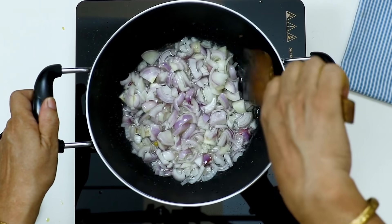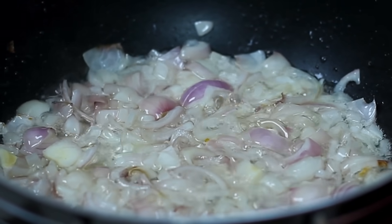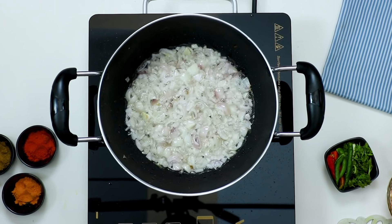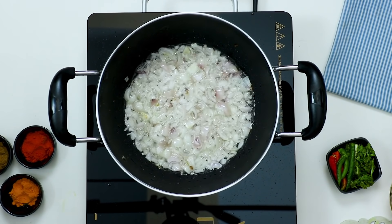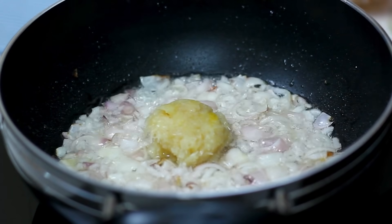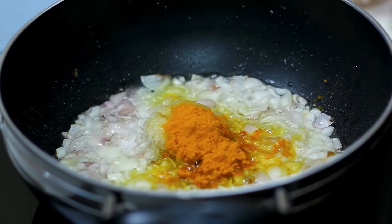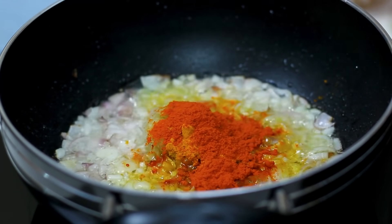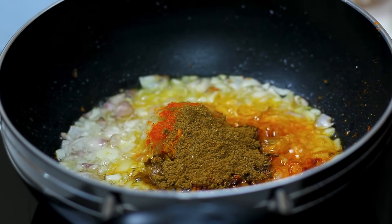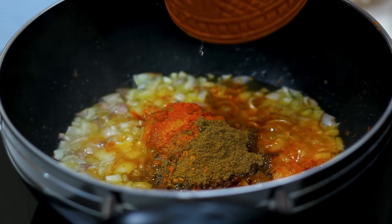I will cook it for 10 minutes. And there is a lot of salt. The salt is quite a lot, so add accordingly.